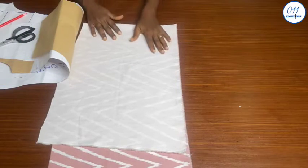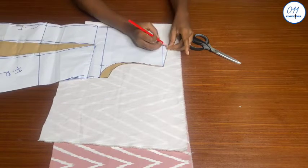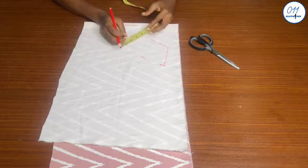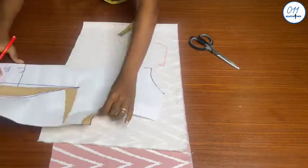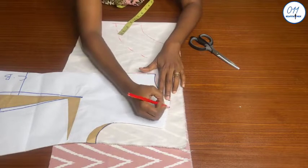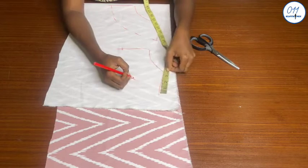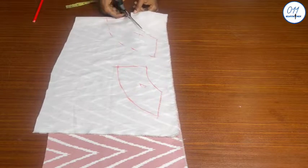Next I will go ahead and cut out the neckline facing using this fabric, which I've already folded into two layers. The first thing I'll do is trace out the front and back neckline curves. I will make the width of the facing 3.5 inches wide. Once I'm done drawing out the facing, I will label the front and back facing so as to avoid confusion later on while sewing. I will now cut out the facing pieces.